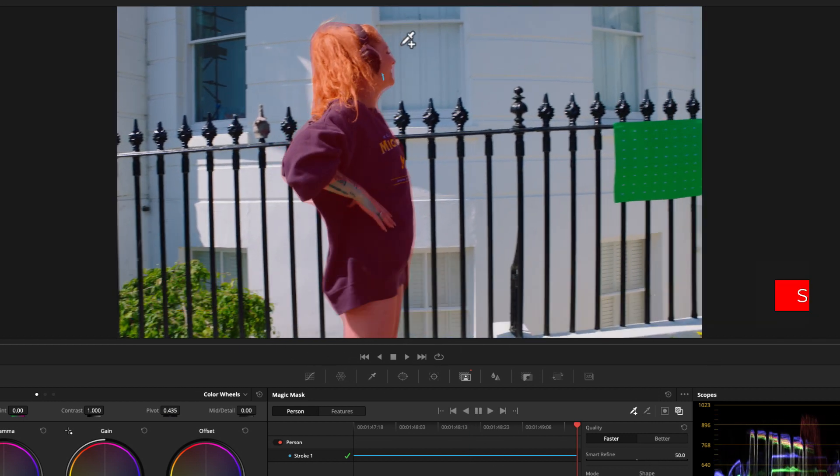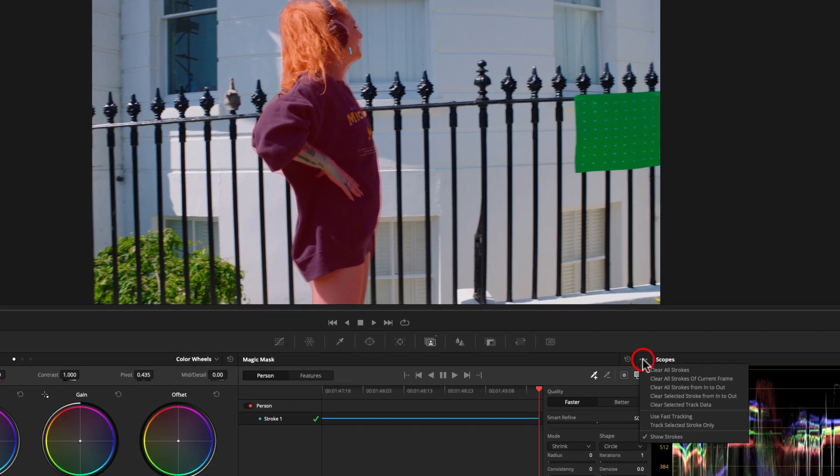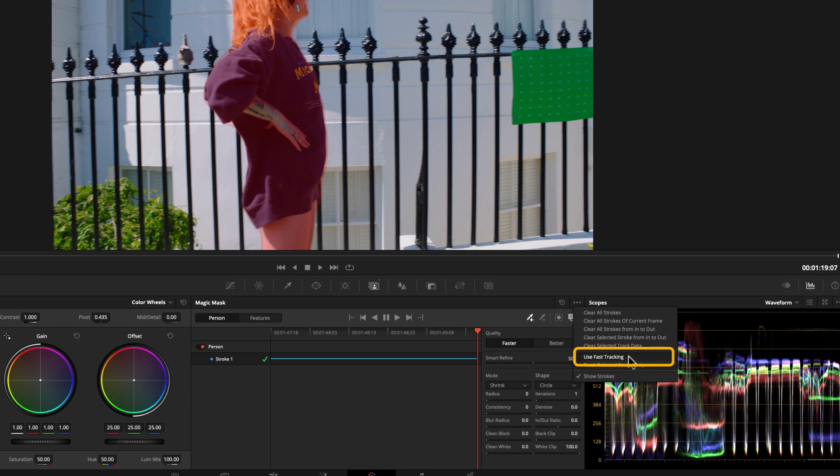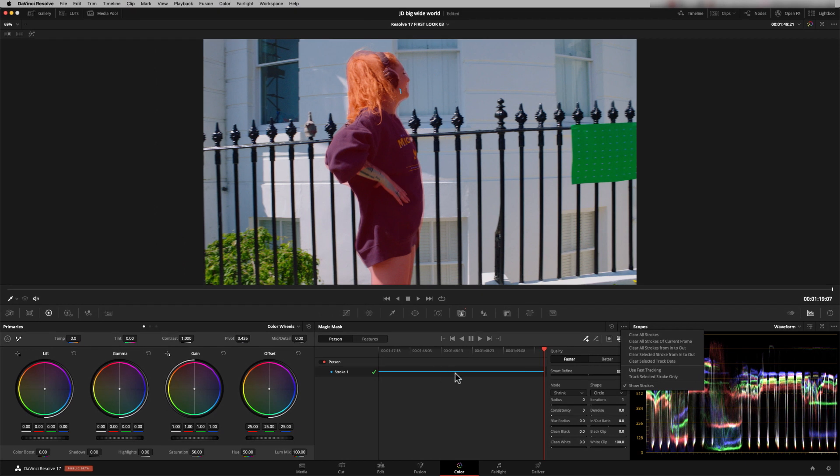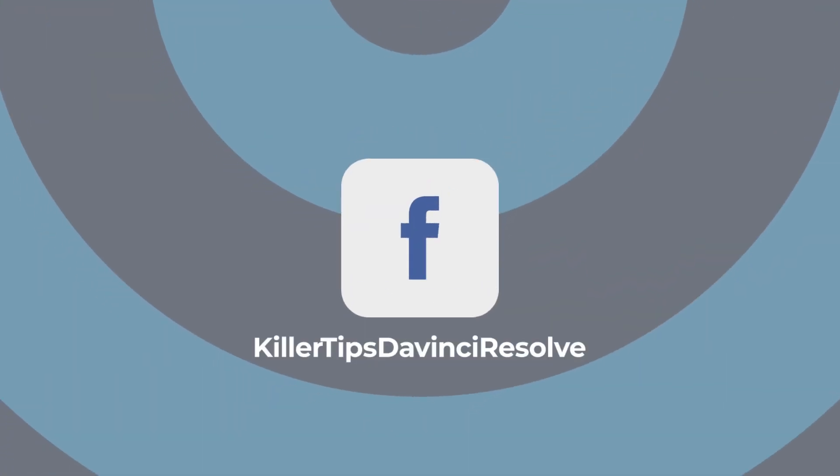And there we go — that's fixed that mask. It's a really good technique. You literally just take the stroke and physically move it. And in here, there's that menu I was talking about: use fast tracking. Also in here, you can actually clear selected areas — so if you had an isolated area that went bad, you can drag your mouse inside the tracking points, click on here, and you can say 'clear selected track data.' I hope that helps you with your tracking when using the Magic Mask.